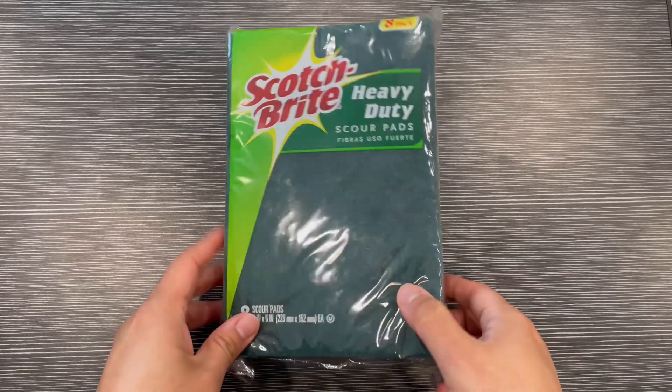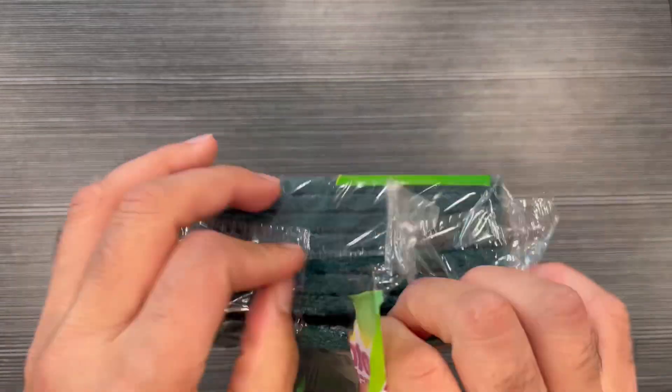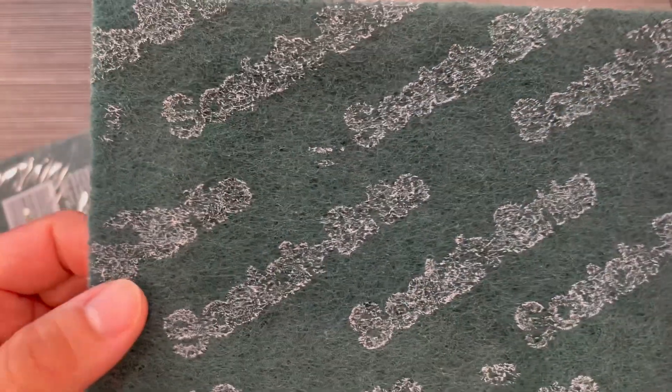Showing you the Scotch-Brite heavy duty large scour pads — scouring pads for kitchen and dish cleaning. These are a pack of eight pads, really long size as you can see, nice quality.